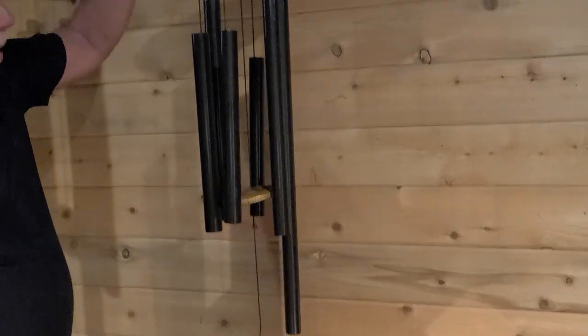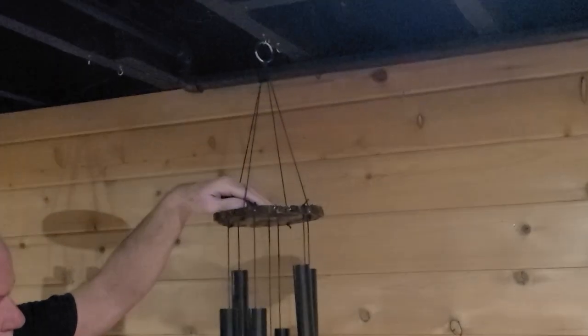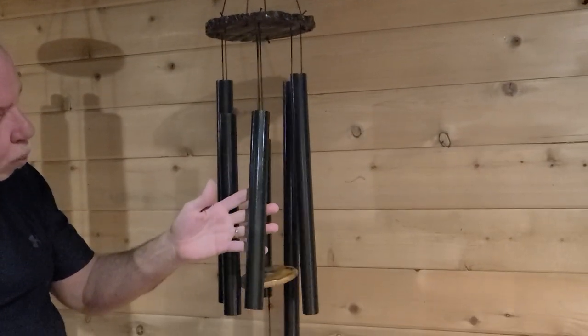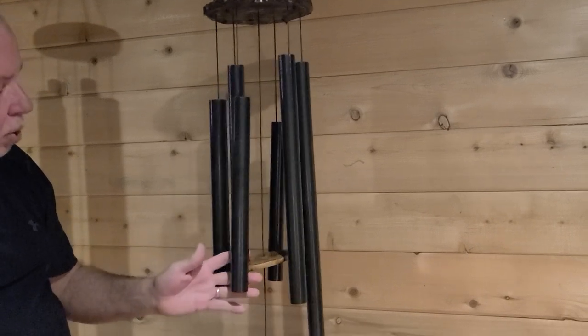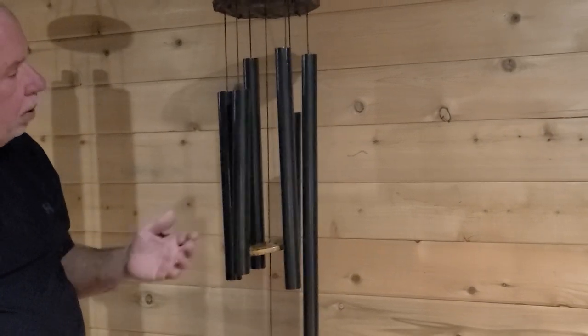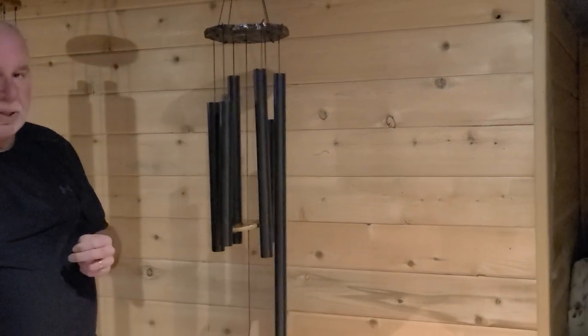It also has a maple platform used to support the bells. The bells themselves are drawn over a mandrel aluminum tubing, each hand tuned to a specific frequency. This particular Corinthian bell is tuned to a pentatonic A scale.